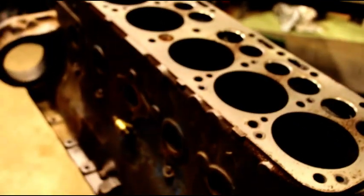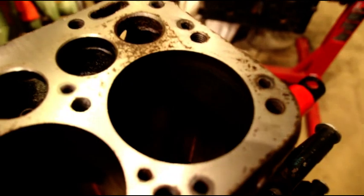I've got a Hercules six out of what I believe is a Chris-Craft boat. Just got this one off the block master. There is a huge crack in number six, so we're sleeving this block.